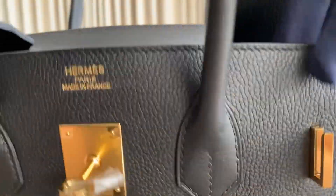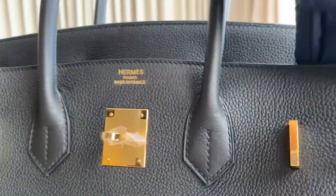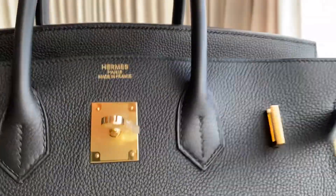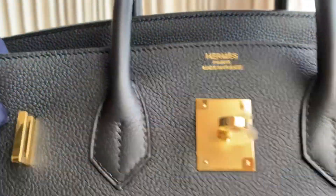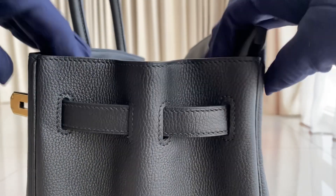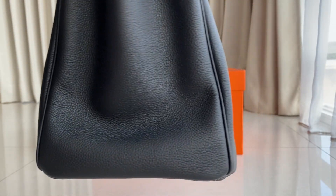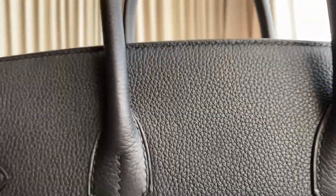When it's open widely, this is the max it can go — really good. The stitching are angled; that's the stem over there. On the side, stitching are also angled. You can put a lot of stuff in it. The bottom part looks like this — this is a retourne model, which means the stitches are inside.